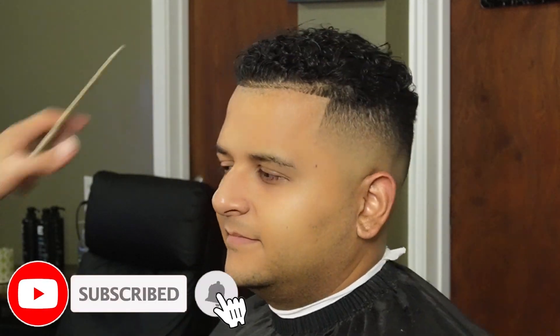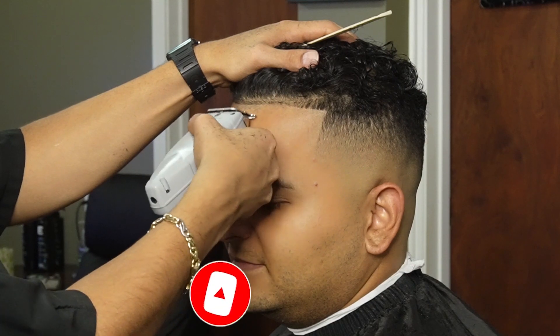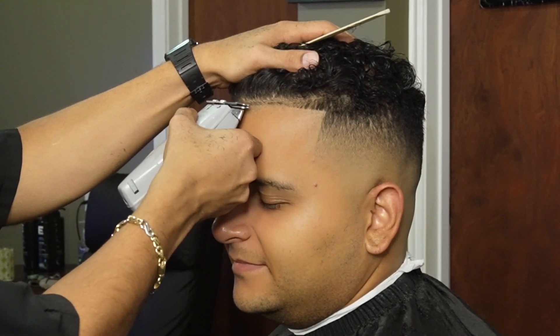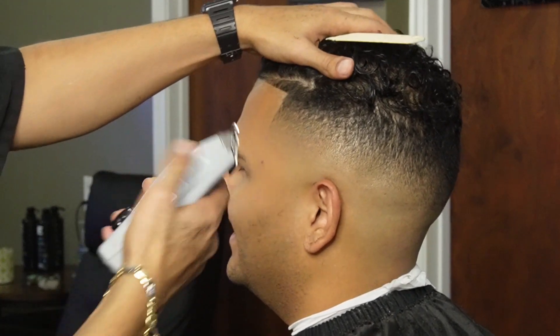I hope you guys are enjoying the video. Please leave a like, comment, and subscribe — we really appreciate it. Also, if you made it this far into the video, leave a comment down below with my subscriber count and I'm 100% going to reply to your comments.